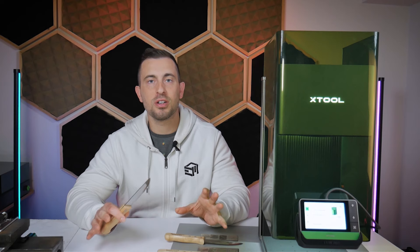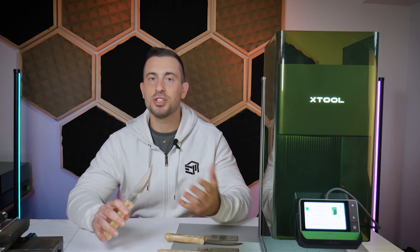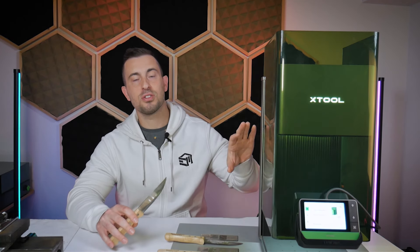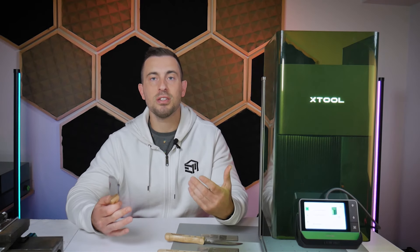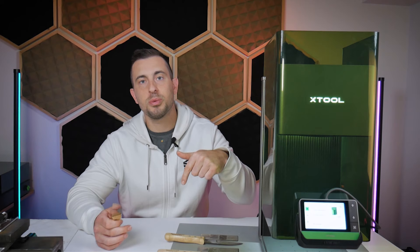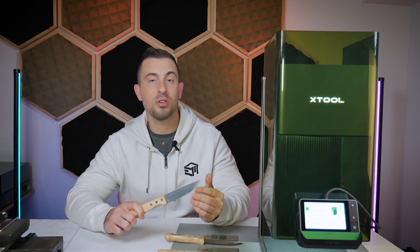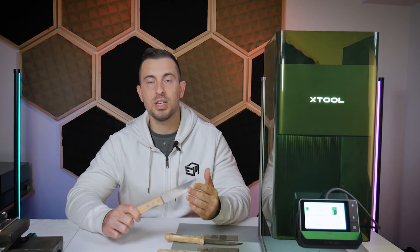Before we get started, I want to reiterate that I am not an authority on knife making or knife engraving. I just haven't seen a lot of these videos on YouTube specifically using the X-Tool F1 Ultra. I'd like to think of this video as an initial test or experiment to encourage discussion in the comments about material selection, the process, and whether the results will hold up to real-world use in the long run.